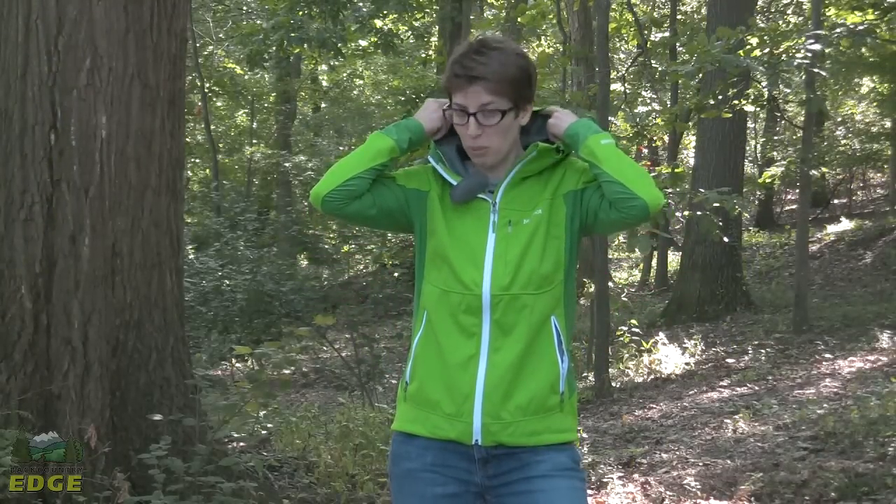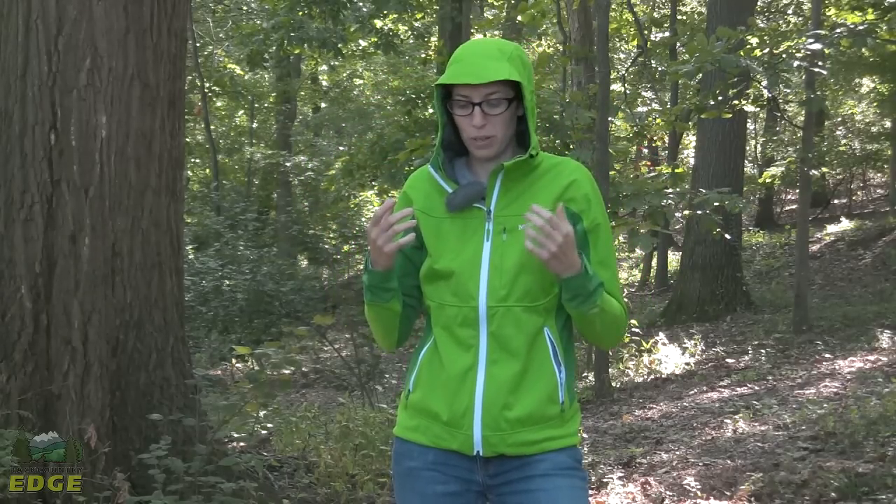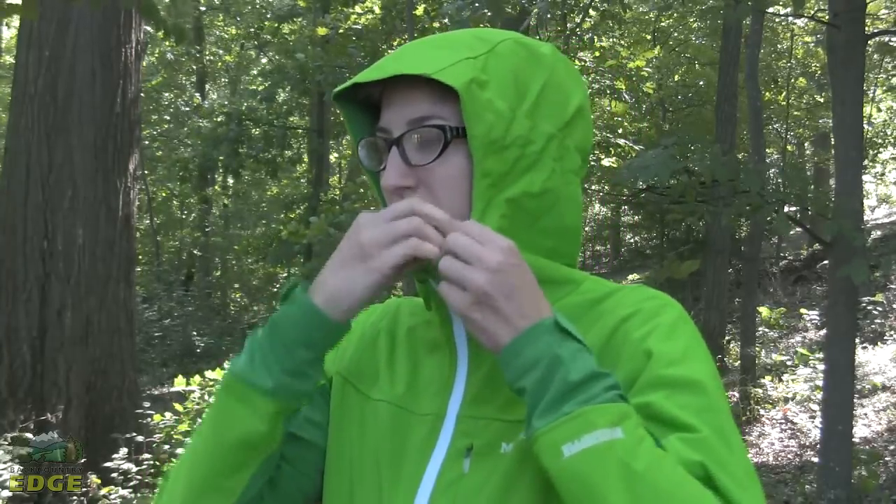The final feature on this jacket is the hood. It's fairly minimal — it's not something that's going to fit well over a helmet, though it could easily be worn under a helmet. You've got good adjustability with a full zip up the front, as well as adjustment on the side of the face with toggles.